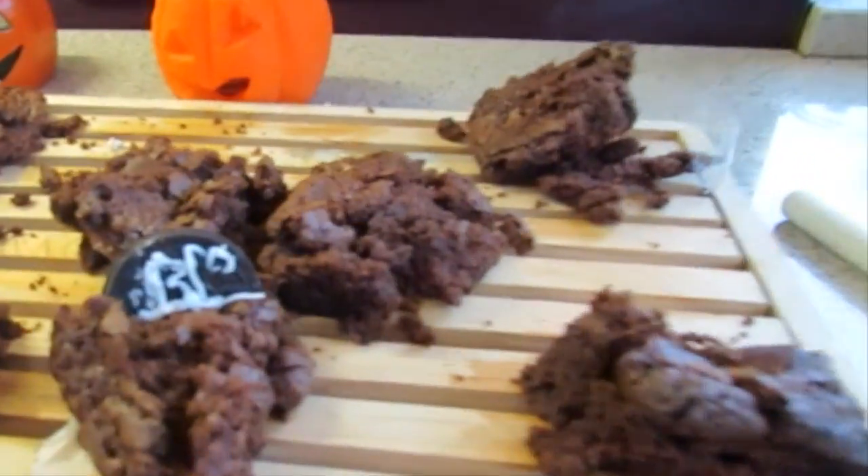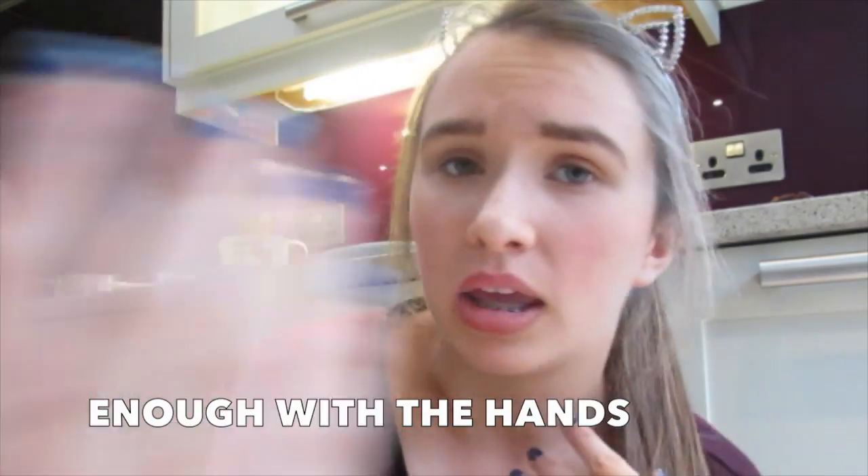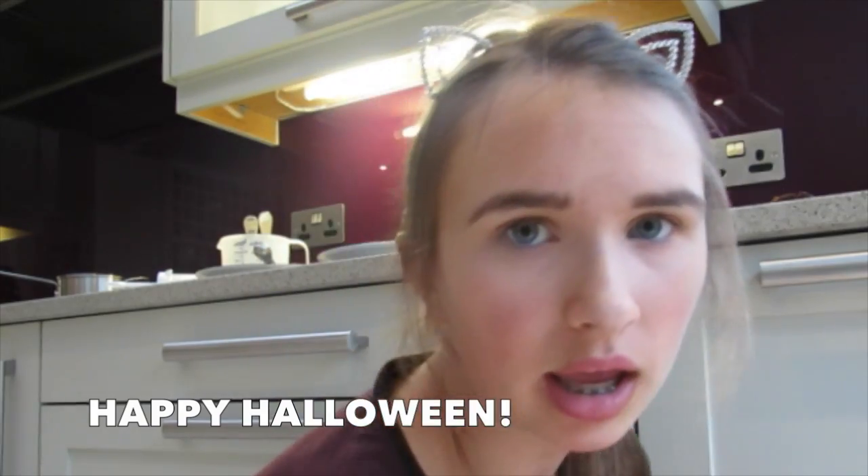So my brownies look terrible but they tasted amazing. If you try to recreate them, make sure to send me a photo. This video is a collab with Aaron McDonald — I'll leave his channel below and his video; he is such a good YouTuber, you should definitely subscribe to him. Why not subscribe to my channel so you can see more of this quirky me and quirky life. I'm sorry that this was such a fail — I hope it got you in the Halloween spirit anyway. Thank you for watching nonetheless and I hope you have a wonderful day. Bye!